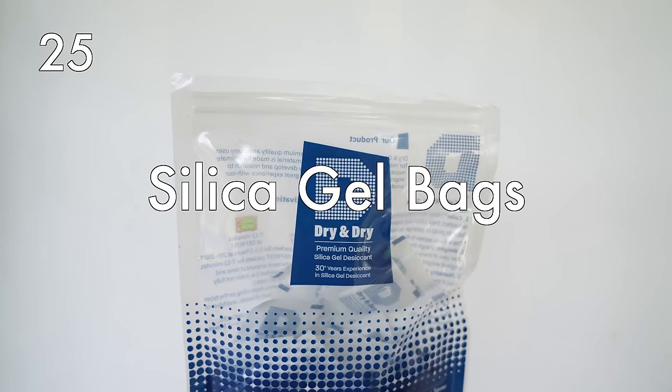Silica gel bags to prevent moisture. These are great to just throw in your luggage to prevent your clothing from feeling damp or collecting so much moisture that it turns into that musky smell, or even mold sometimes.